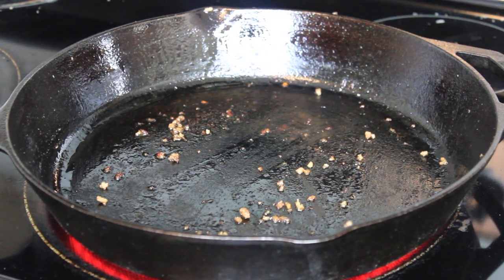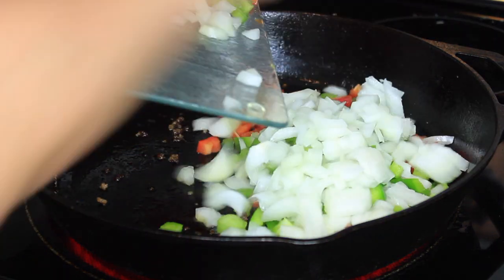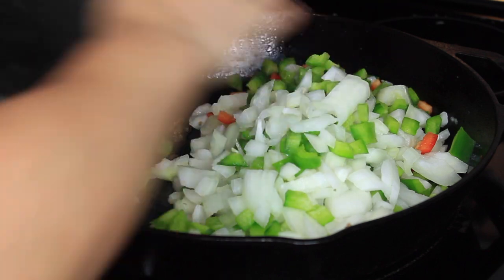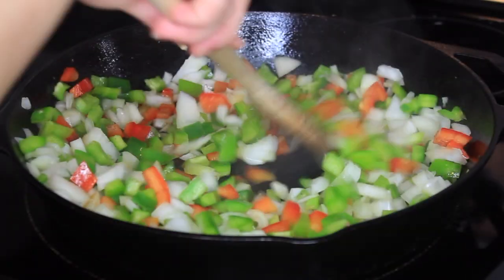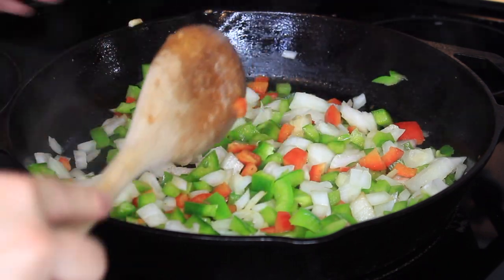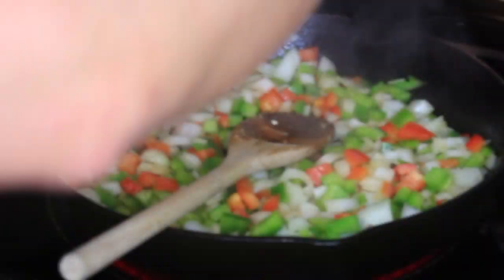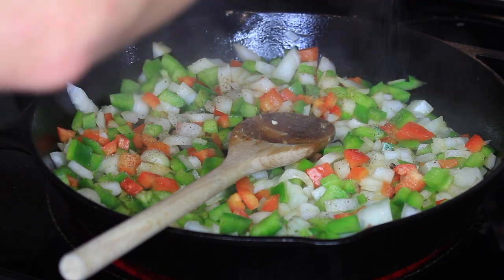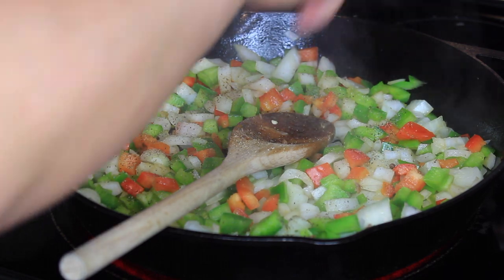In the same skillet that you browned your meat, add in your chopped veggies — the chopped onion, chopped green bell pepper, and chopped red bell pepper. I would suggest chopping these more on the chunky side, since you are going to sauté them before cooking in your crock pot. Sauté the veggies with about a tablespoon of olive oil until they're starting to soften, but still kind of firm — you don't want them to become too soft before you add them to the crock pot. Sprinkle with about a half teaspoon each of salt and pepper.